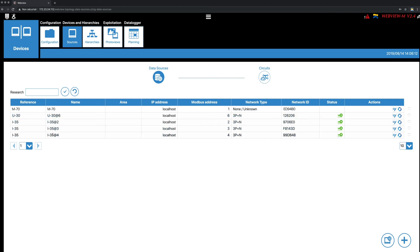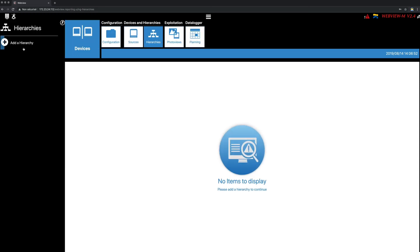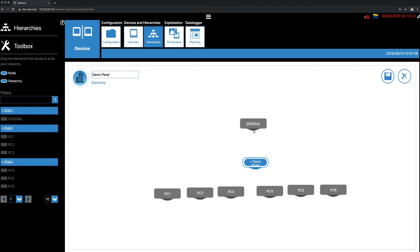In the Circuits tab, you can check that loads are correctly configured and named. Naming was done from EasyConfig System, but you can also change the names from WebView. Go to the Hierarchies tab, click on Add a Hierarchy, choose a name and fluid type and validate. The modules and associated loads are listed in the left pane — all you need to do is drag and drop the loads on the central screen to build a main incomer split into several circuits. Once finished, save the Hierarchy.